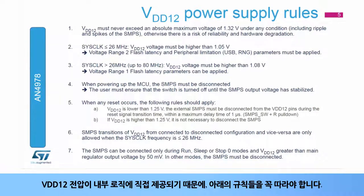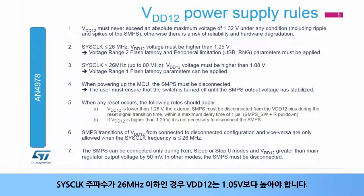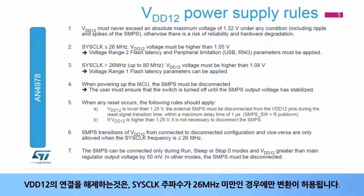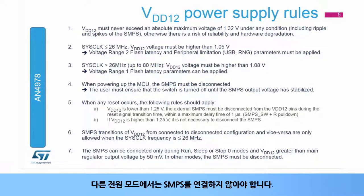As the VDD-12 voltage directly supplies the internal logic, the following rules should apply: VDD-12 must never exceed 1.32 volts. VDD-12 must be higher than 1.05 volts when the sysclock frequency is below or equal to 26 MHz. VDD-12 must be higher than 1.08 volts when the sysclock frequency is above 26 MHz. During transition phases such as power-up or asynchronous reset, the VDD-12 pins must be disconnected from the external SMPS. Transitions from connected to disconnected configuration are only allowed when the sysclock frequency is below 26 MHz. The SMPS can only be connected to the device during run, sleep, or stop zero modes and when VDD-12 is greater than the main regulator output voltage by 50 millivolts. In other power modes, the SMPS must be disconnected.